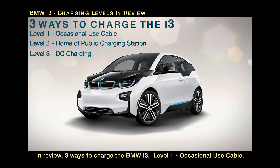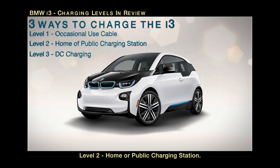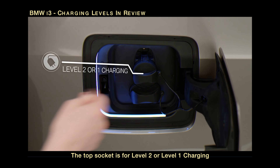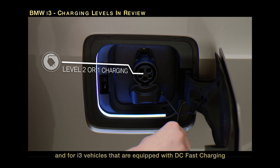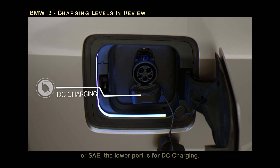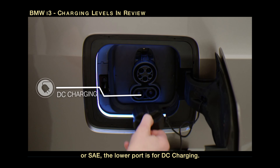In review, three ways to charge the BMW i3: Level 1 — Occasional Use Cable; Level 2 — Home or Public Charging Station; Level 3 — DC Fast Charging. The top socket is for Level 1 or Level 2 charging, and for i3 vehicles equipped with DC Fast Charging or SAE, the lower port is for DC charging.